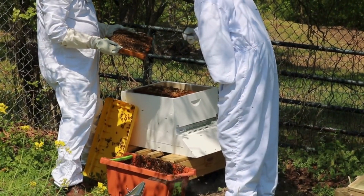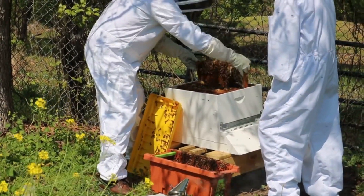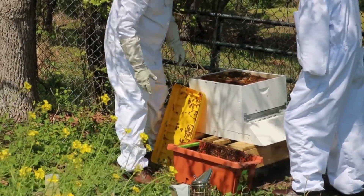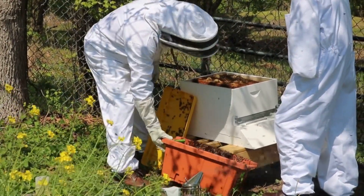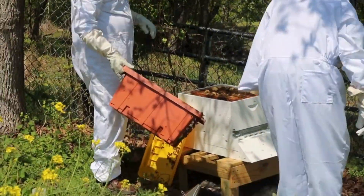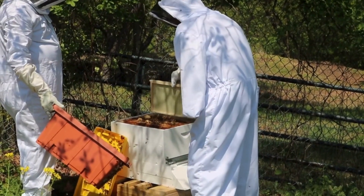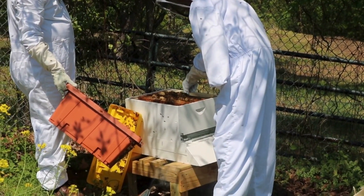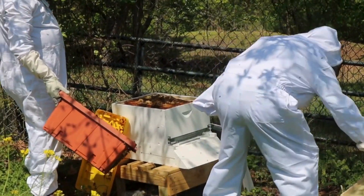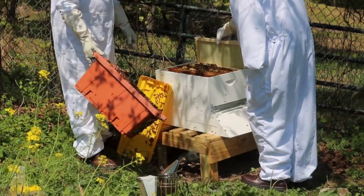I think your smoke is going in the wrong direction. Now the smoke is going in the wrong direction. You tap it to the bottom first and then to the side. Oh yeah, that's right. You put the other frames first. Are they making the queen cells? They're putting in the new frames.